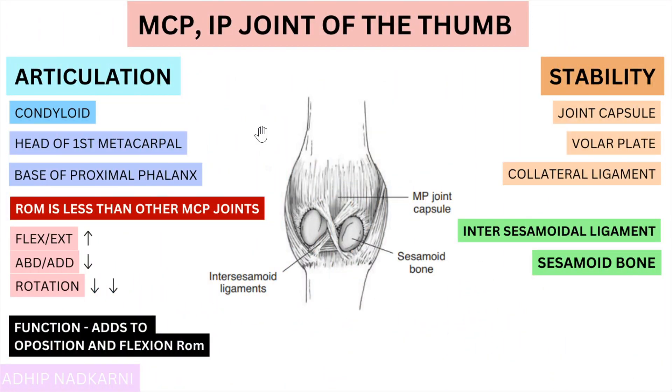These sesamoid bones form after the age of 12, basically with weight bearing. When you are born, these bones are not there, but as you start weight bearing, the pressure causes them to form — that's the theory behind it. Apart from the first metacarpal, around 50 percent of the second MCP joints and 70 percent of the fifth MCP joints also have sesamoid bones, so it's not restricted to just the first MCP joint.